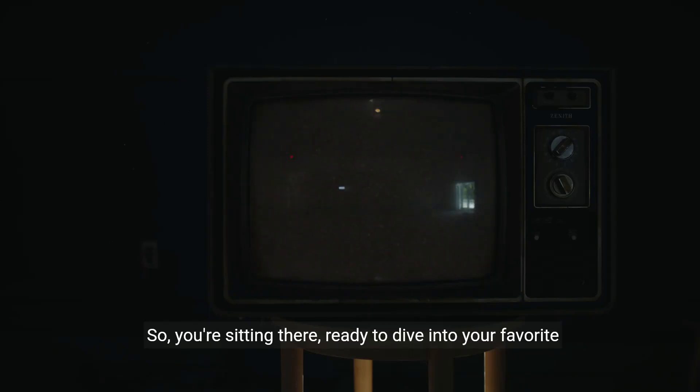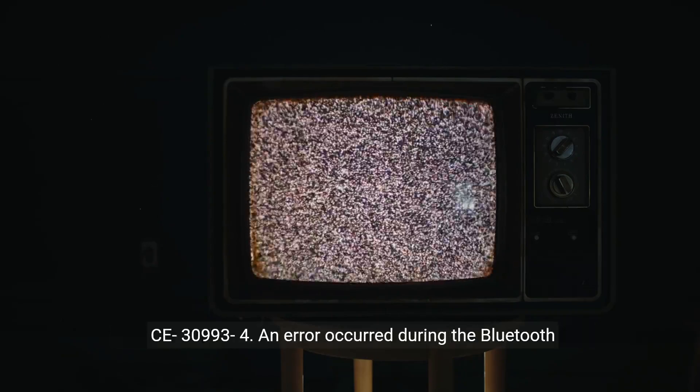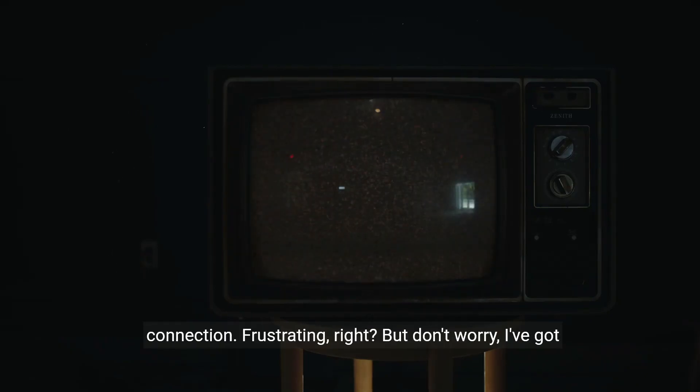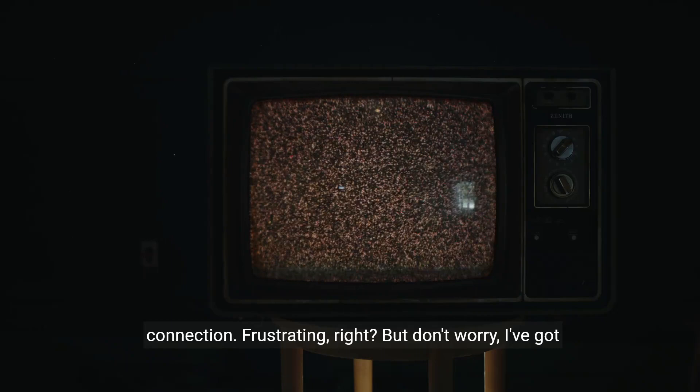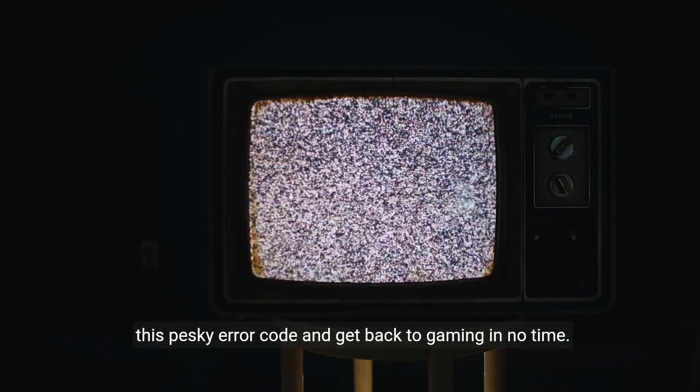So, you're sitting there, ready to dive into your favorite game on your PS4, and suddenly you're hit with an error code, CE-30993-4 — an error occurred during the Bluetooth connection. Frustrating, right? But don't worry, I've got you covered. In this video, I'm going to show you how to fix this pesky error code and get back to gaming in no time.